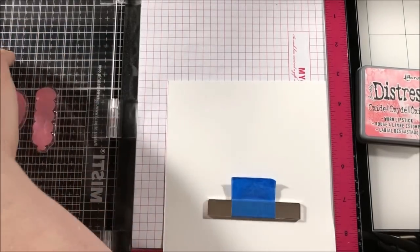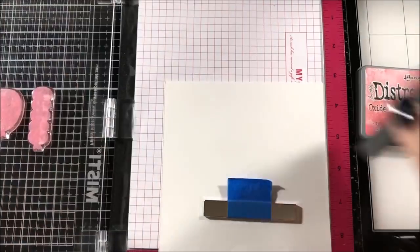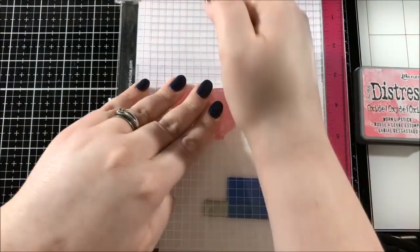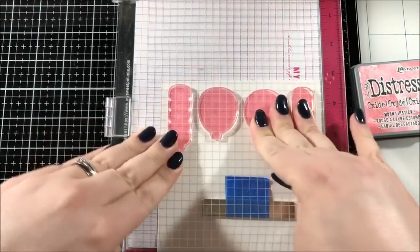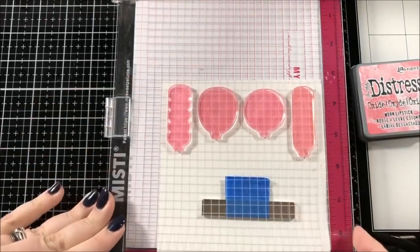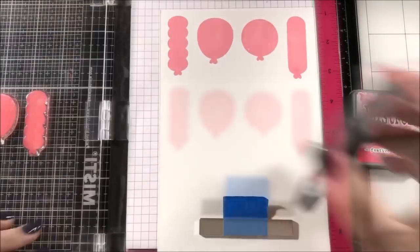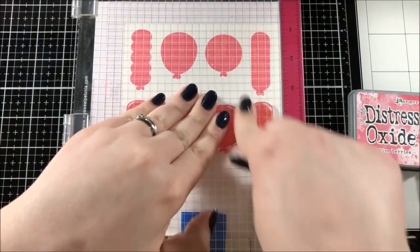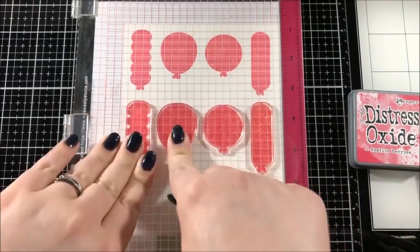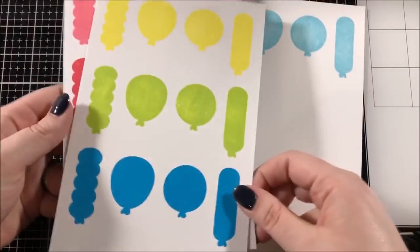When I first started this card, I didn't really know where I was going to go with it, but I thought I could stamp a bunch of these balloons and then figure out what I wanted to do with them, and if I had any leftovers, I could just make other cards with those. I have the stamps in my MISTI tool, which makes it really easy to stamp them a bunch of times. I'm stamping them onto Neenah Classic Crest Solar White cardstock and I'm using Distress Oxide ink in the colors Worn Lipstick, Festive Berries, Wild Honey, Squeezed Lemonade, Twisted Citron, Mermaid Lagoon, and Tumbled Glass.